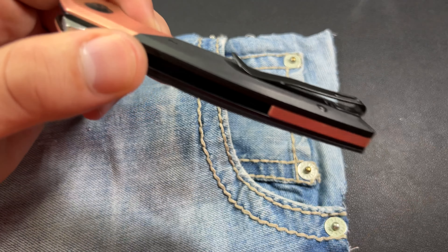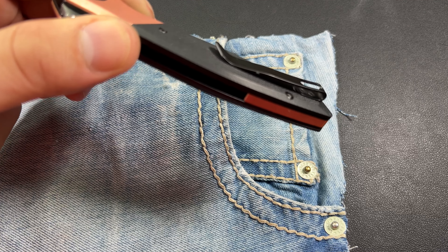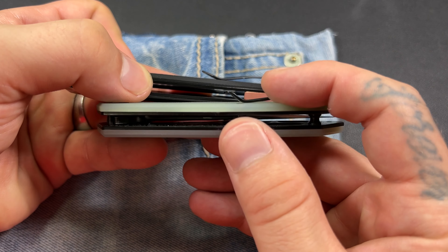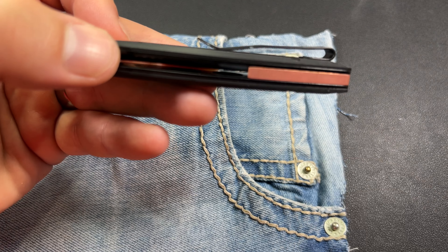How does this thing look in a pocket? It actually rides pretty well. You can see we pretty much almost have an ultra deep carry clip — just a little bit of the knife itself sticking out. I do like the pocket clip a lot.